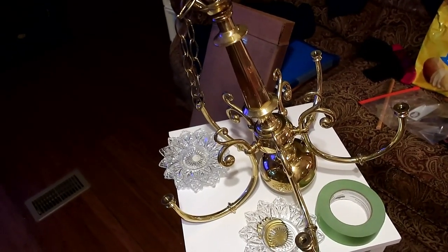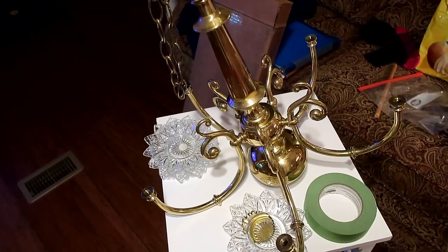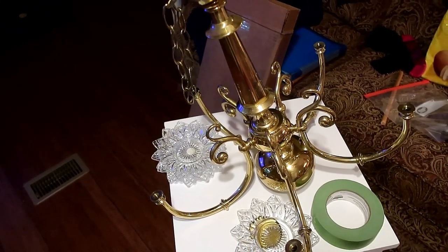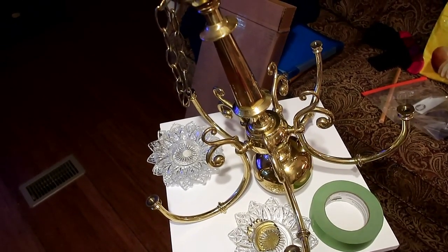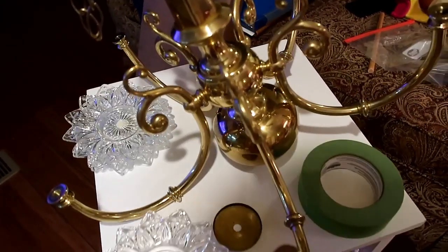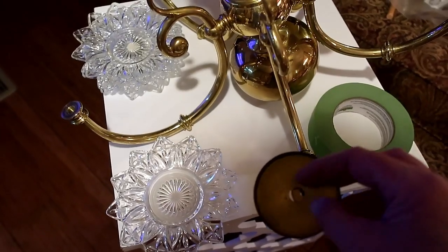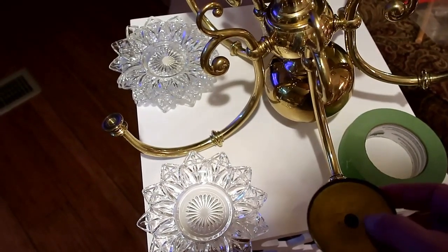A lot of you know I rented a booth, and the lady I'm renting it from saw a video of the chandelier in my shop — I'll put a link to that. When she saw the video, she wanted me to make a chandelier for the main room you walk into at her business. I'm getting ready to paint this; she wants it white and distressed.